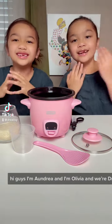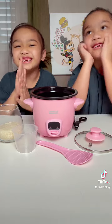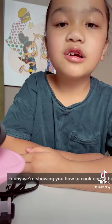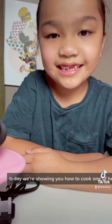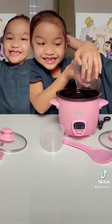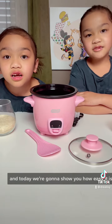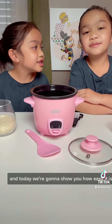Hi guys! I'm Andrea. And I'm Olivia. And we're Drea Olivia! Today we're showing you how to cook one of our favorites — rice! We eat rice with almost all our meals, and today we're going to show you how easy it is to make it.